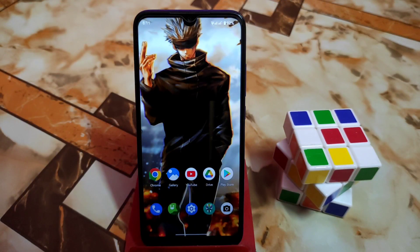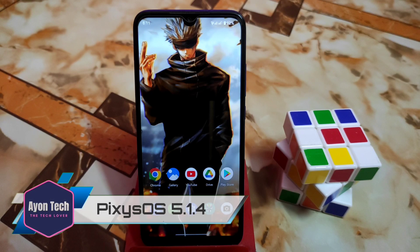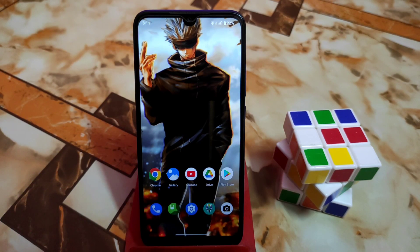Hello guys, welcome back with another ROM review. Here is the Pixies OS — some of you asked me to review that one, so here is the review and I will talk about everything in detail later in this video.